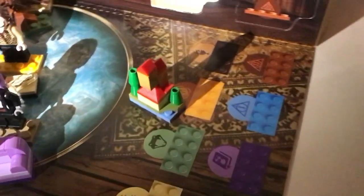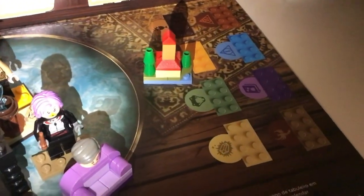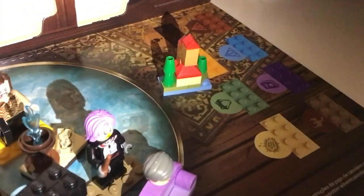Here it is all built up — a really mini scale version of the Burrow. I love this one. I think it's so cute and I'm glad it was included in the calendar.